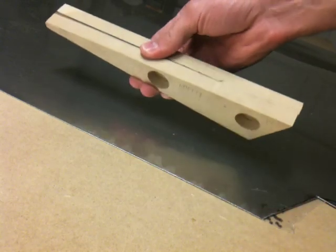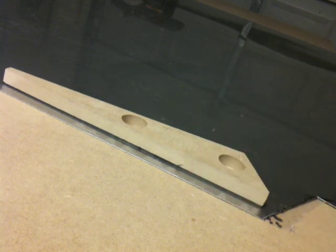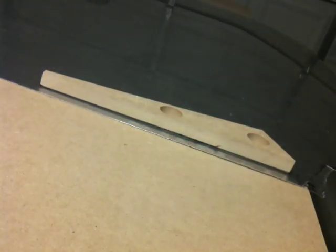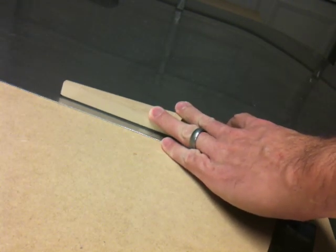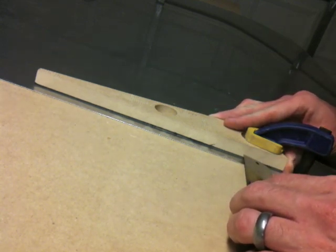We're going to take one of these pieces and use it to trace a pattern on the aluminum for our actual cutout. What I'm looking for is to use one edge of the aluminum as one of my edges, so I won't have to cut that edge — that simplifies things so I only really have two edges to cut. We'll start by measuring out from the edge.